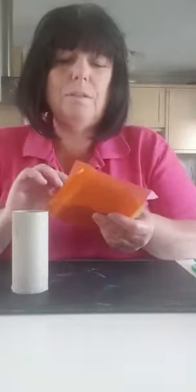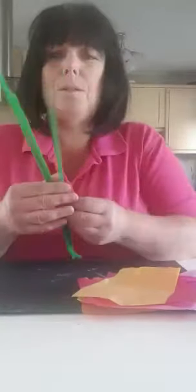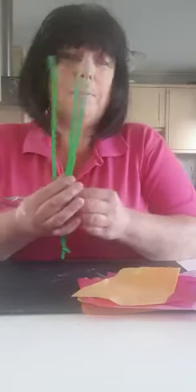For your flowers you need a toilet roll and lots and lots of different coloured tissue paper. It doesn't matter what size — I've just done lots of squares and some larger pieces in pink and purple. For your stems you will just need some green pipe cleaners.